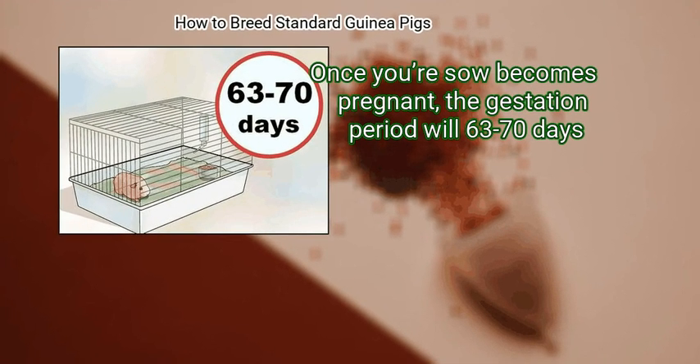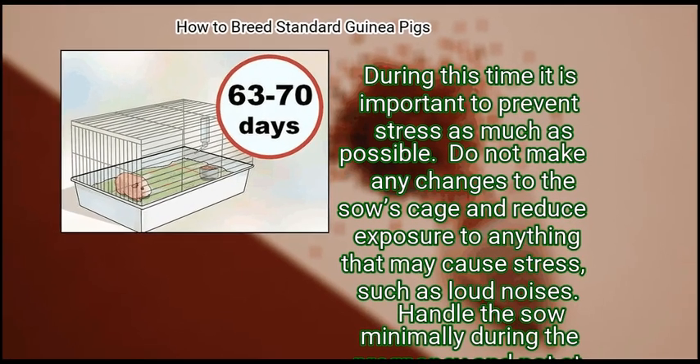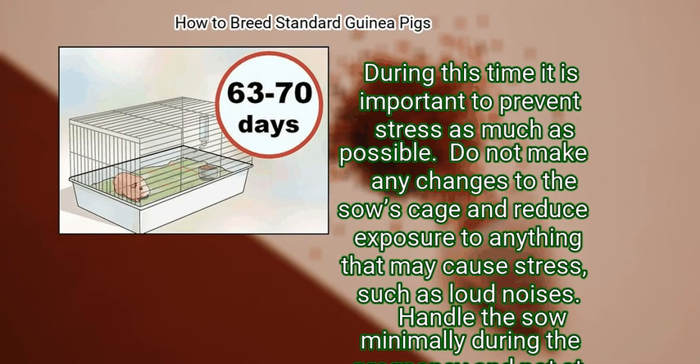Step 2: Care for the sow during the gestation period. Once your sow becomes pregnant, the gestation period will last 63 to 70 days. During this time, it is important to prevent stress as much as possible. Do not make any changes to the sow's cage, and reduce her exposure to anything that may cause stress, such as loud noises.